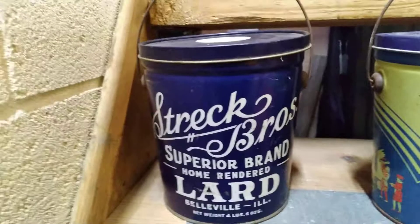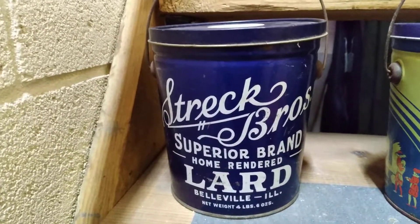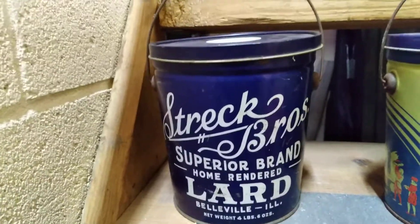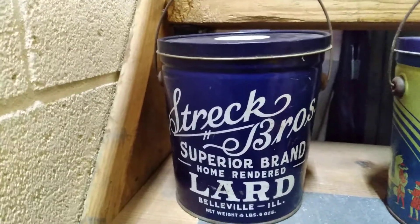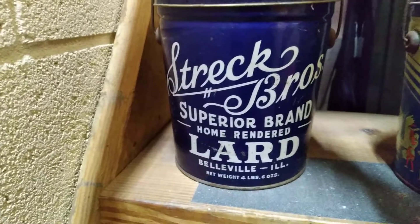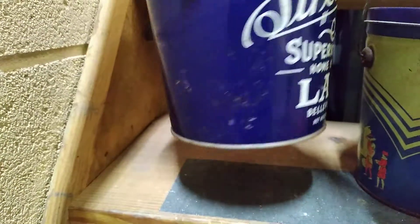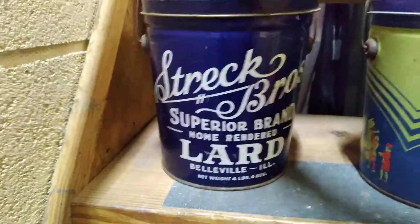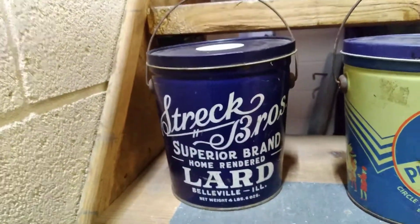This one's really cool — Streck Brothers, Superior brand. That's a Belleville, Illinois can. Belleville is not too far from East St. Louis — I'd been there many times growing up. It's a pretty cool looking can.